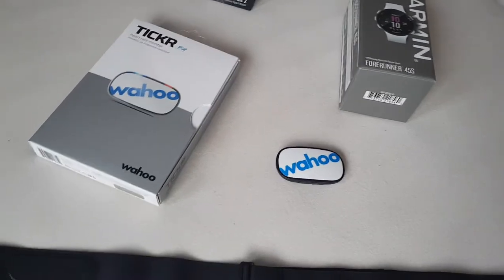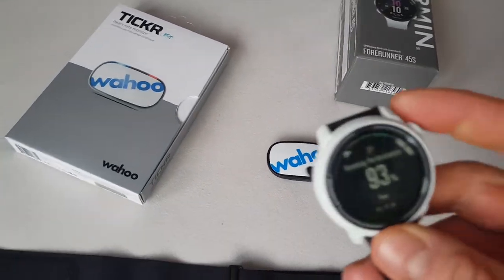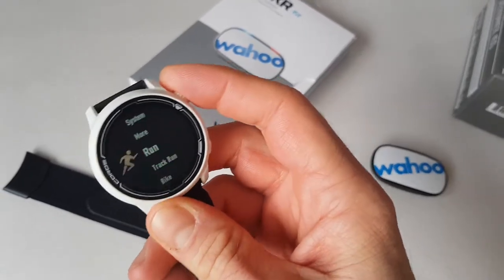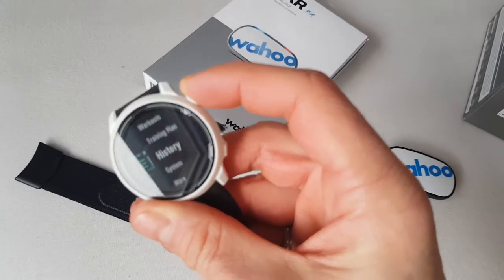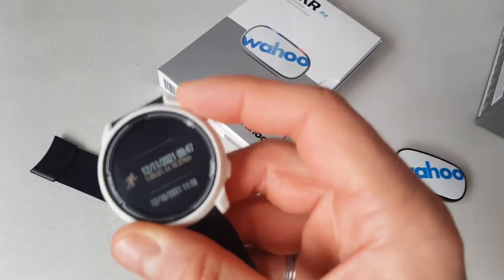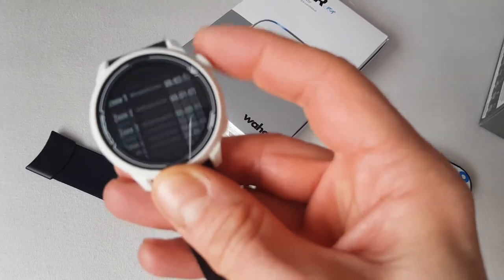This is not the case with the Wahoo Tickr heart rate monitor unfortunately, because I have just tested it. When you're having the optical heart rate sensor on and the Wahoo Tickr heart rate monitor, it is interfering with the data. I'm going to show you today's run for example, where the heart rate just plummeted down to 90 and went all the way back up to 200.